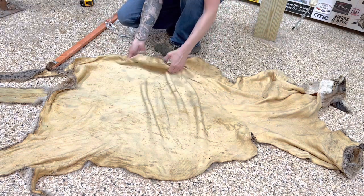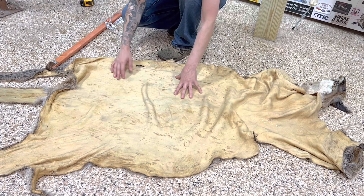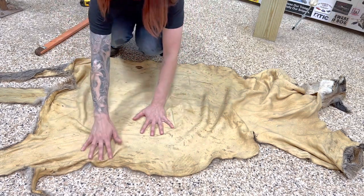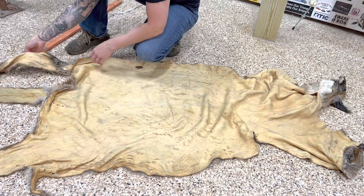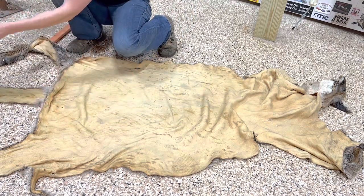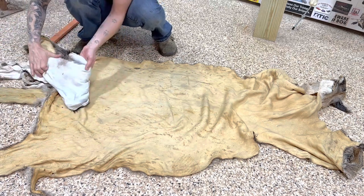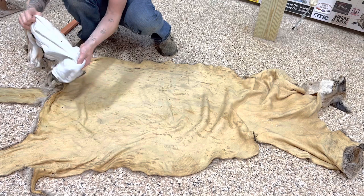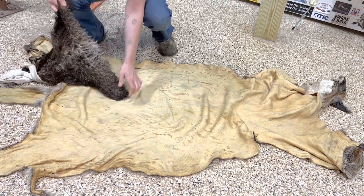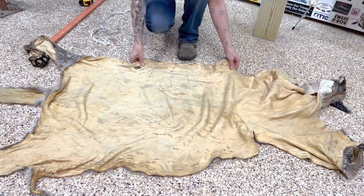You may notice this hide is really yellow — that's possibly from the type of sawdust this tannery used. It's not as stretchy as I would like, not as stretchy as the hides that I use. For comparison, here's a bobcat hide that I tanned myself — much wider and really, really stretchy. So when I can, I prefer to tan my own, but this will do. We've got our width measurement of 32, so let's move on.